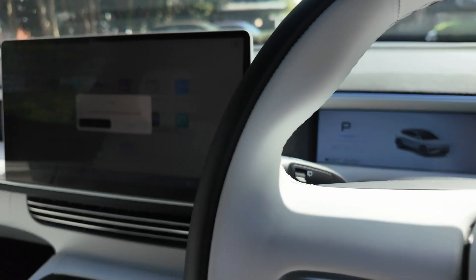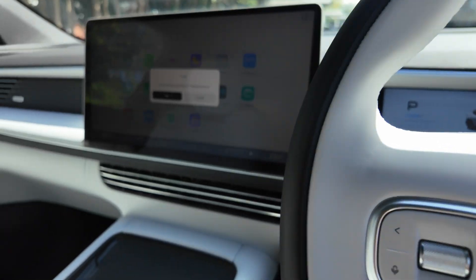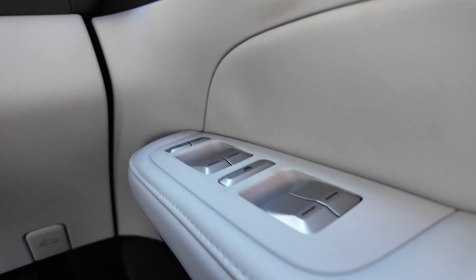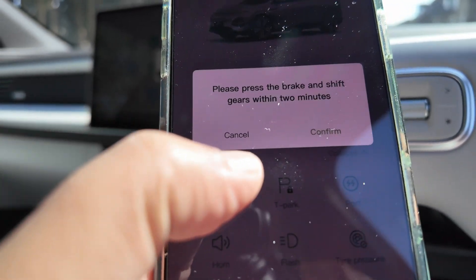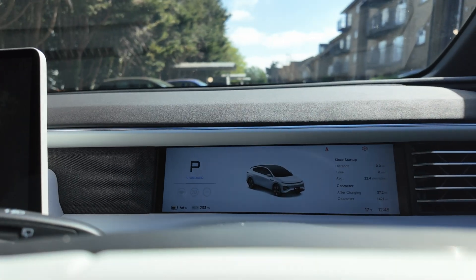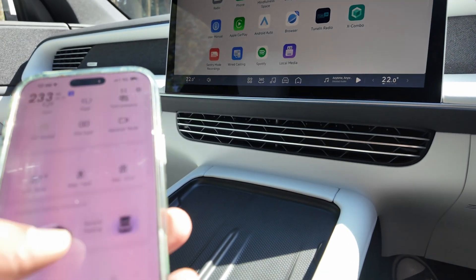This is one of those cars that doesn't have a starter button — in fact it has very few buttons. One thing that had me and the delivery driver flummoxed is that there's no adjustment button for the mirrors. There is a power button here on the phone app though: press the brake, shift gears within two minutes. Press the brake, confirm — and it looks like it's already ready to go, showing 'standard' and ready.